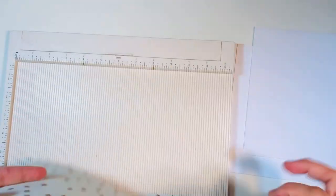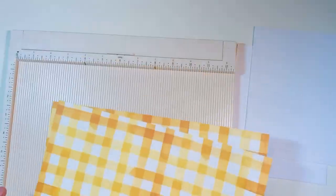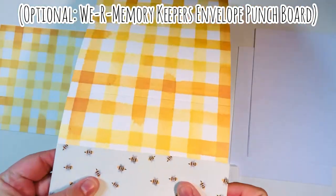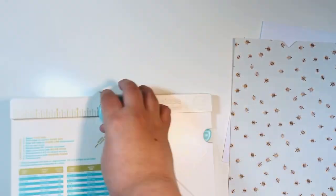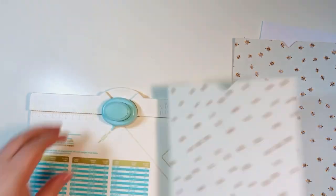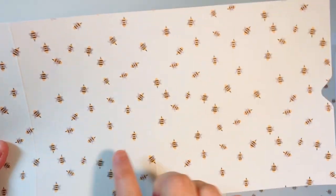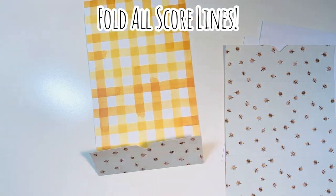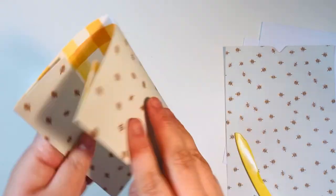Now score your scrapbook paper at two inches, six inches, and ten inches on the 12-inch side — so three score marks at two, six, and ten. This is optional, but I'm going to use the We Are Memory Keepers envelope punch board to make little pocket notches at the three-inch mark on both sides, which makes two pockets. Punch just outside the two outer score marks on both edges of your six by 12 sheet. Then fold and burnish all score marks with a bone folder to make them nice and crisp.